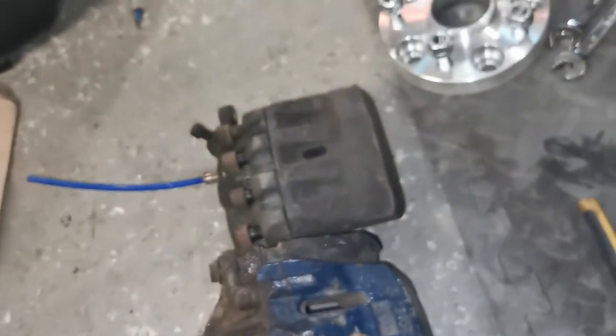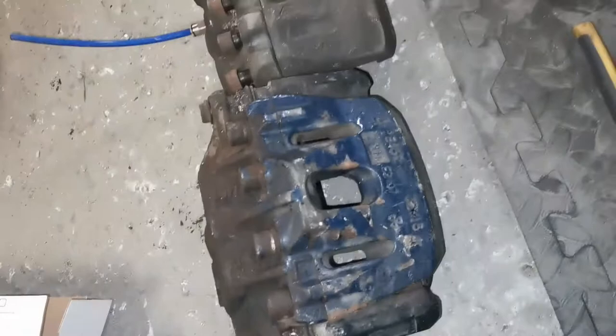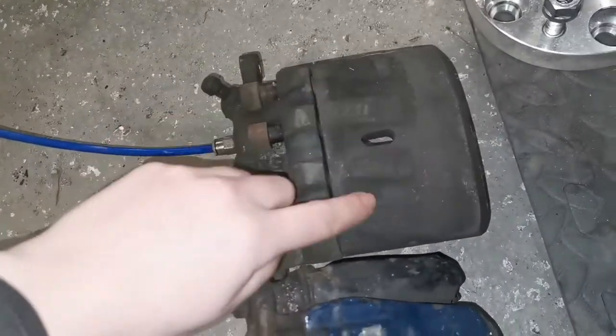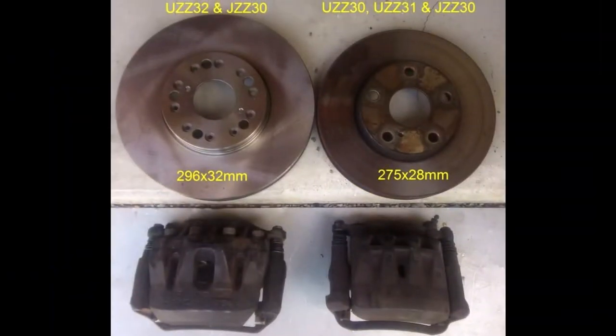It turns out there are two types of caliper on the Supra. The turbo one, the 1JZ, has the bigger caliper, and the non-turbo has a smaller one — which I didn't know. Here are the two sizes; you can see one is quite a bit bigger than the other, so the carriers need to be different as well and they're not interchangeable.